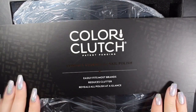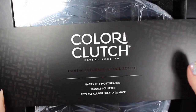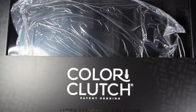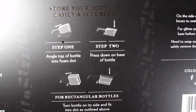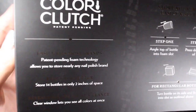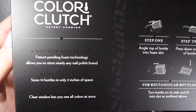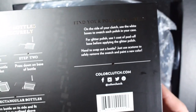So when it came to me, it was wrapped with a little sleeve that has information on it. I'm going to go ahead and take this off and flip it around and share with you all the information that's on the back. It just shows you how to place the bottles into the foam. It says for rectangular bottles to actually place them on the side, but I had some that were wider than they were tall — it would have fit above the foam, so I just stretched them in and it fit perfectly.